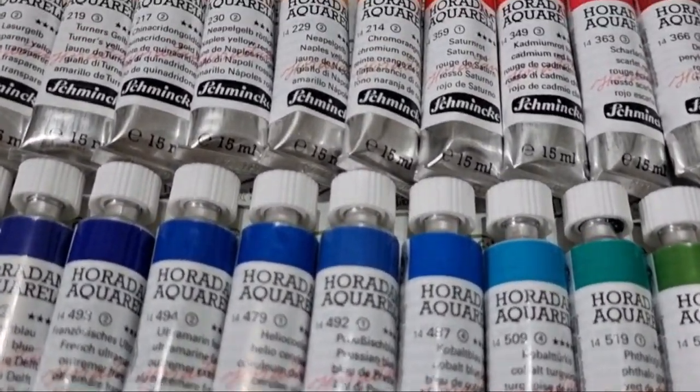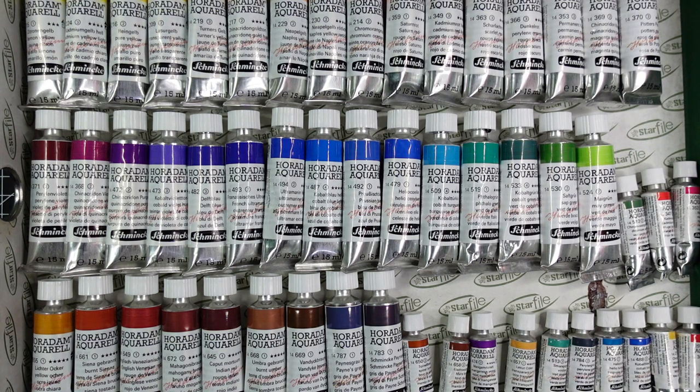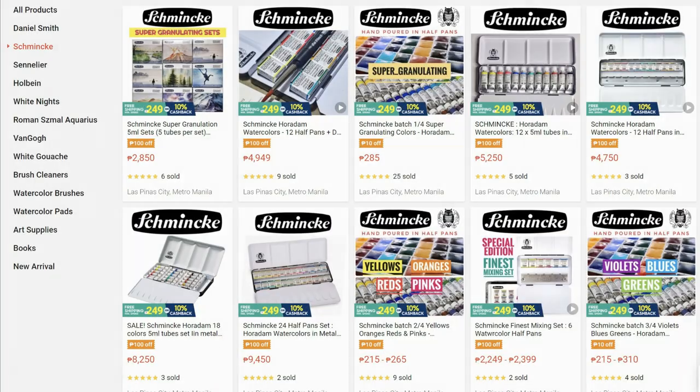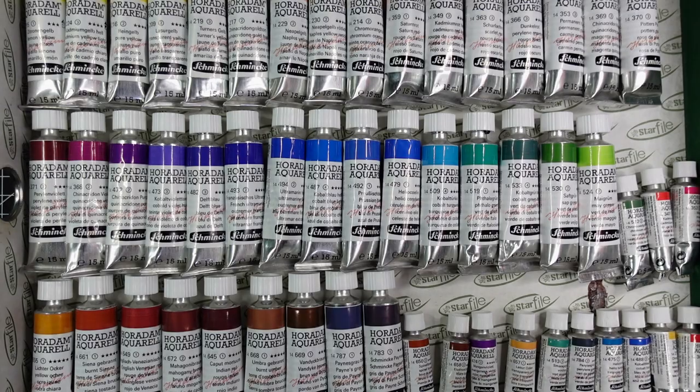These are of course a lot of paints and I know I cannot finish them in my lifetime. I collect paints for all sorts of reasons. For this particular set, I am reviewing them and after that I'm going to be putting them in half pans and sell them in my Shopee store. To my folks from the Philippines, please do check out my art store, which I'm linking here.